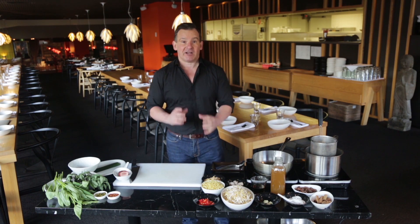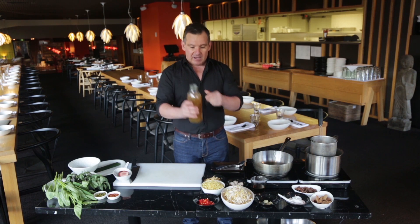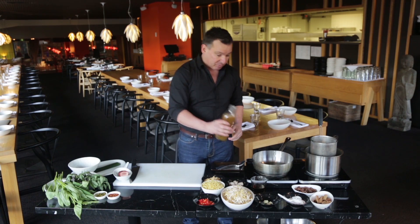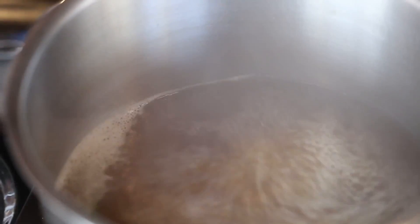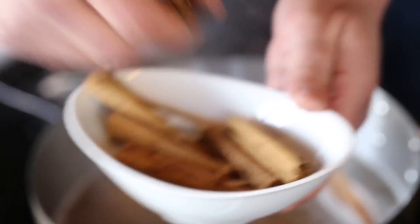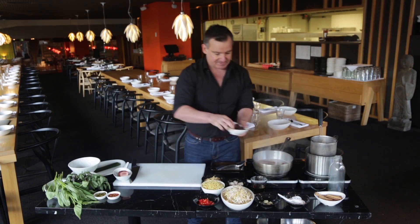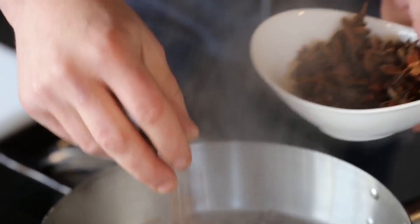We're going to start off with the base stock or the base broth. We've got some chicken stock here — I've made this with roasted chicken bones so it's a lovely rich colour — so we just pour it into our pot. Now we're going to put in some aromatics: some cinnamon, a little bit of cinnamon, some star anise. Not too much — we just want this to flavour it slightly, we don't want it to be overpowering at all.